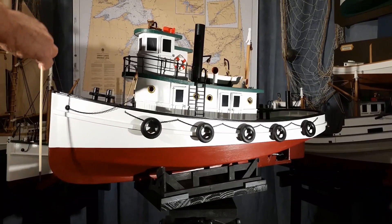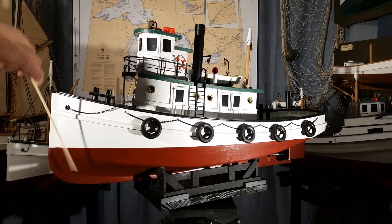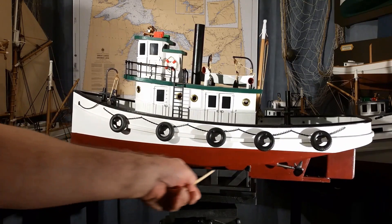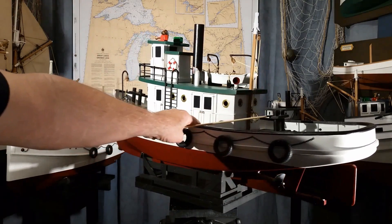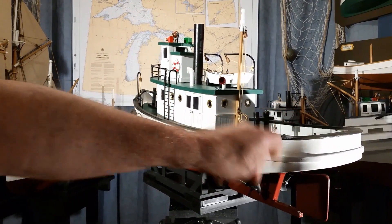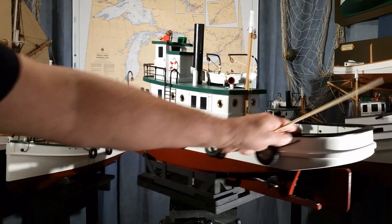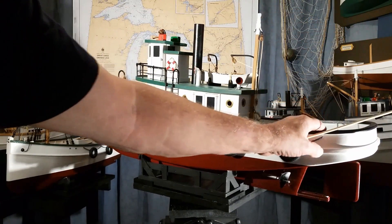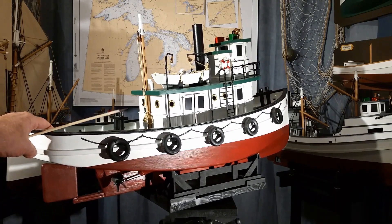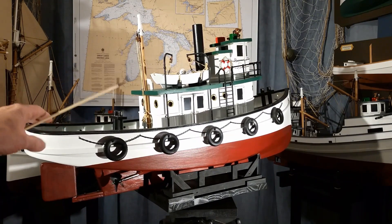The model has a reverse bow, a deep fine entry, a long run to the hull, a wide counter, a fan-tail stern with a reverse transom. All in, batteries included, ready to run, the model weighs 10 pounds.